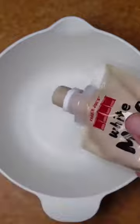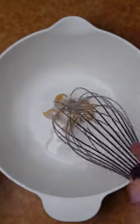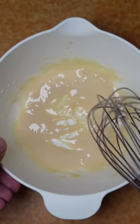Grab yourself a bowl and add a little bit of white miso paste, then whisk it together with a little bit of cream. Add little bits at a time until your sauce consistency is slightly runny.